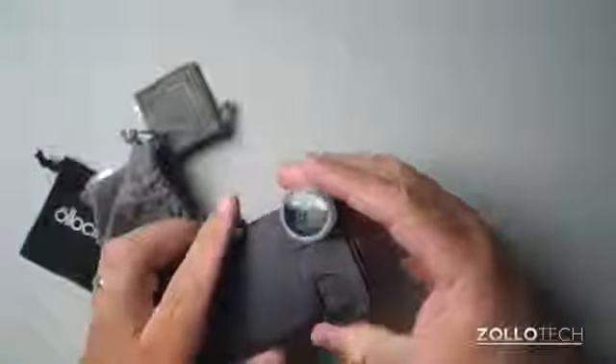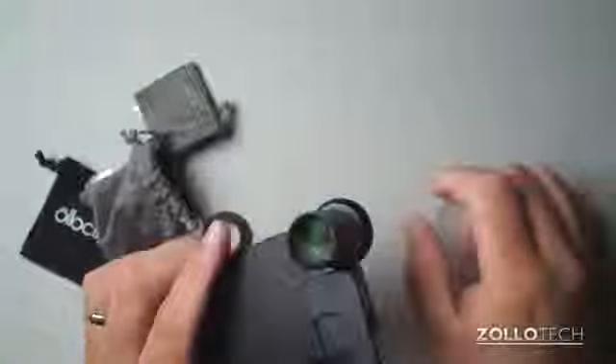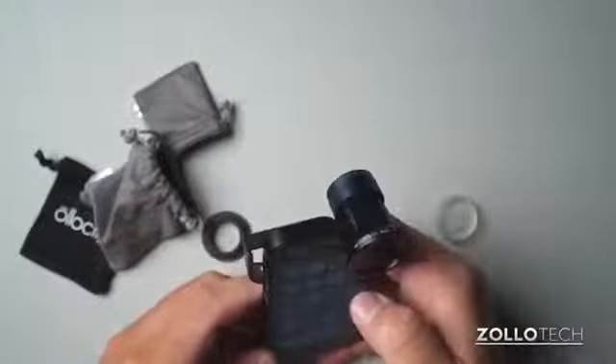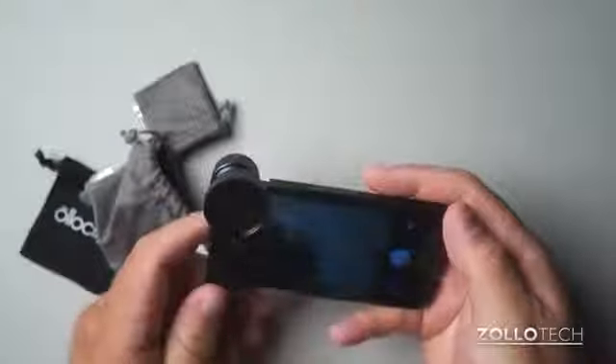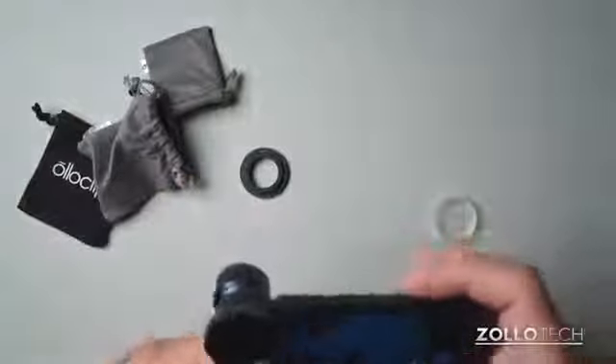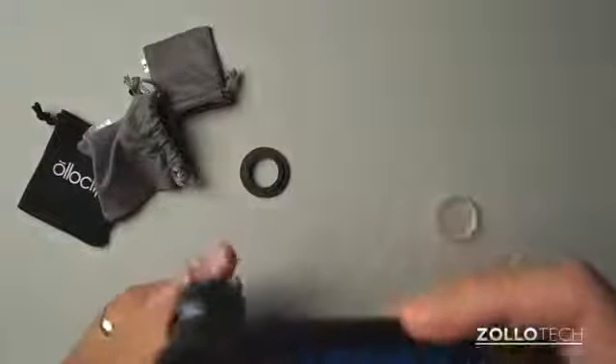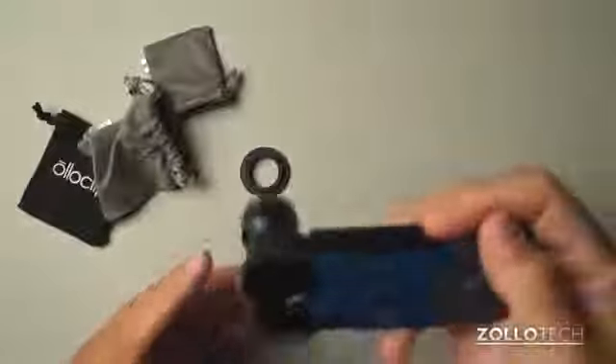If we want to use the telephoto lens, we simply use it — it's a 2x lens, and it's actually pretty heavy. We'll turn this on, go to camera, and you can see we've got a 2x telephoto lens. Now it may not be very clear at first, but because we're at 2x, you get the idea.